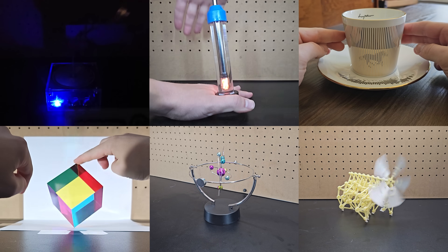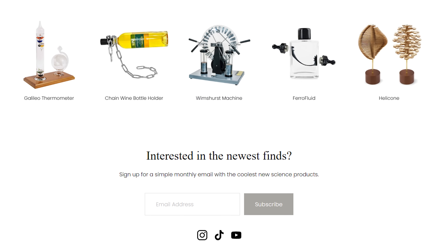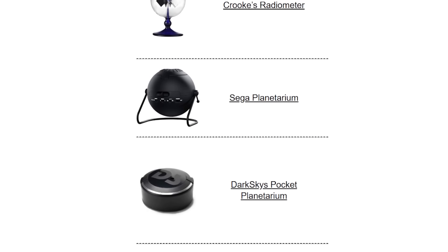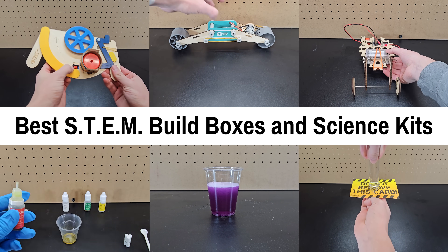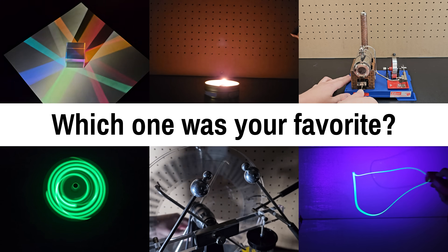As always, you can find links to these and more in the description and on my website CoolScienceFinds.com. You can also check out last year's video to see 24 more. If you're interested in the latest gifts, you can also subscribe to my simple monthly newsletter that features the best 4 or 5 gifts I find each month. If you're looking for gifts that are more educational, I'll be releasing a video shortly comparing various STEM build boxes and science kits. I'd also love your feedback in the comments on which gifts you thought were the best.